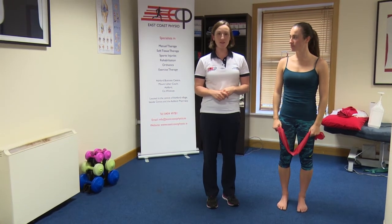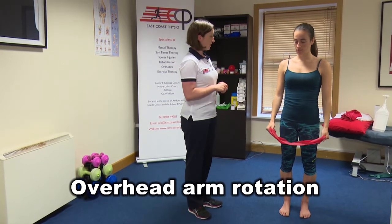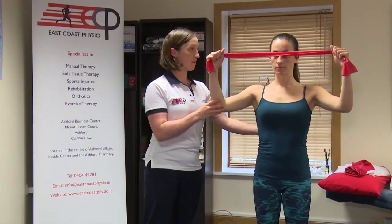Hi, I'm Catherine from East Coast Physio and this exercise is called Overhead Arm Rotation. Gail, just stand tall and bring the arms up, nice and tall. We have our shoulders kind of back by gently drawing our shoulder blades in towards our mid back.